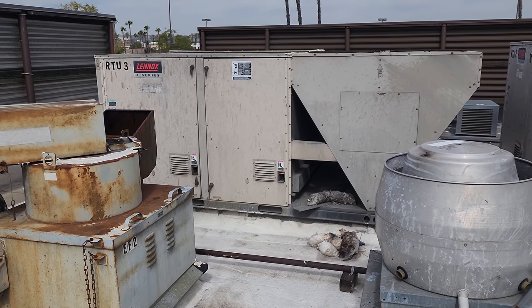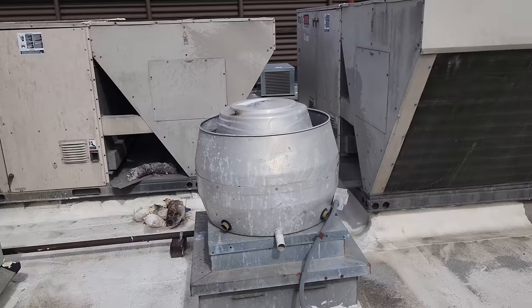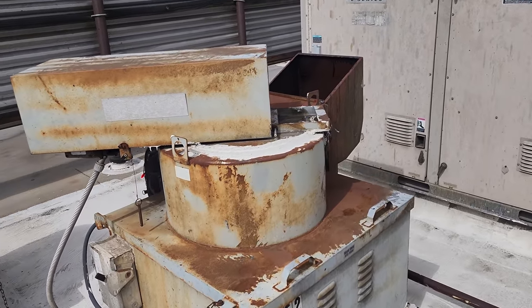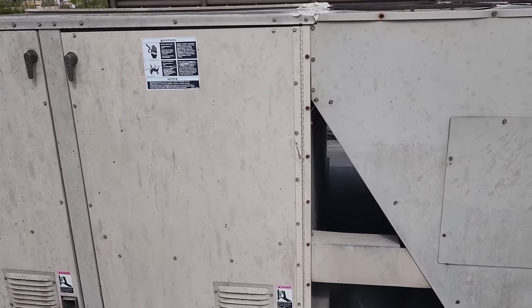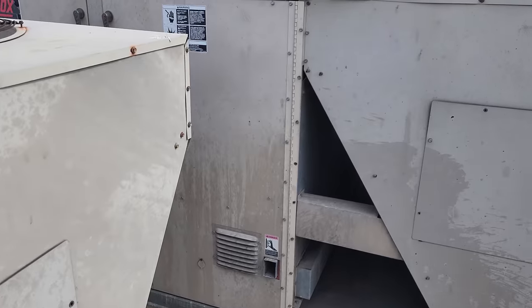We're here today because the fire alarm company said they have a bad duct detector, but I'm intrigued as I'm walking around the roof. Look at this — the roofers sealed the exhaust fan. They sealed the top of every AC. Why, I don't know.